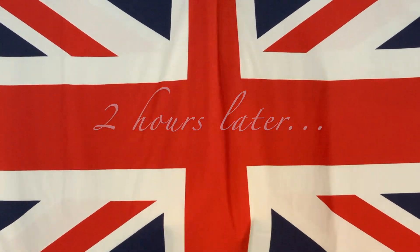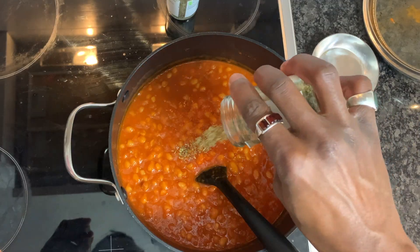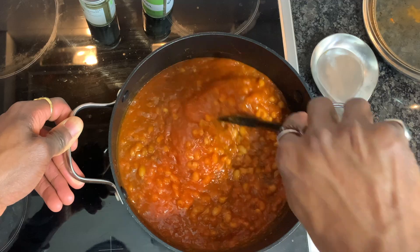The beans are now cooked and the sauce has thickened wonderfully. Now's the time to add in our herbs — oregano followed by basil. At this point, switch off the heat and allow the herbs to infuse with the lid on.